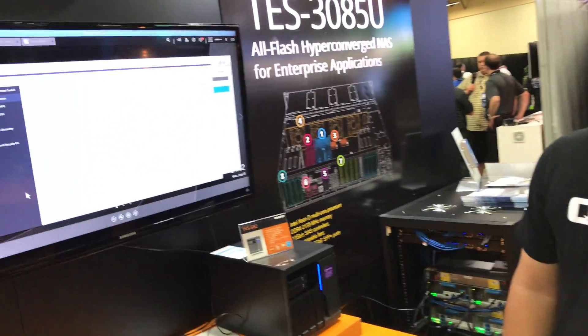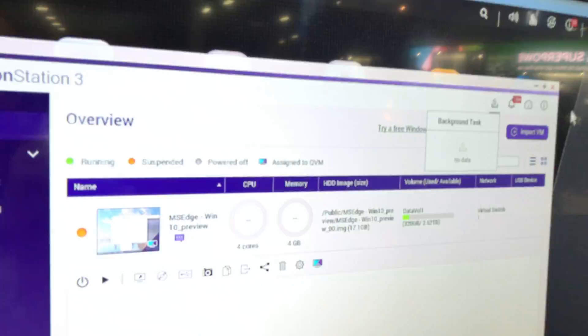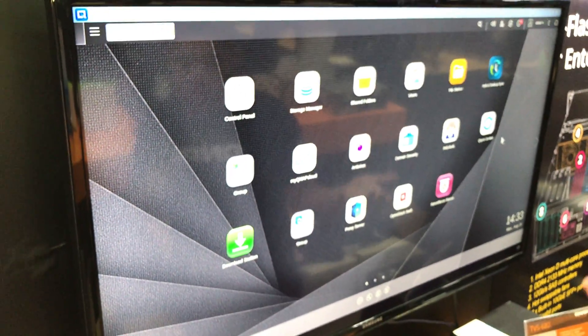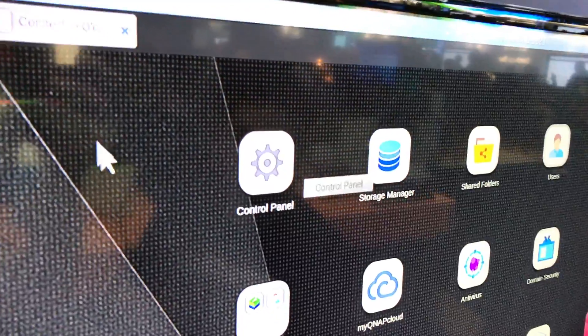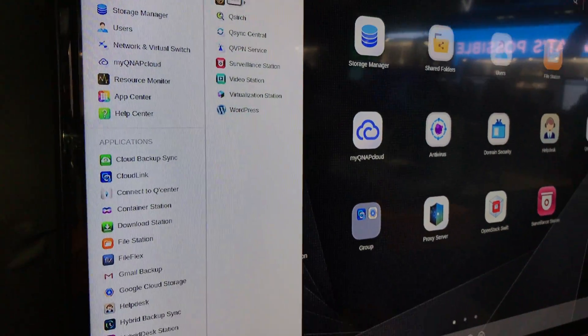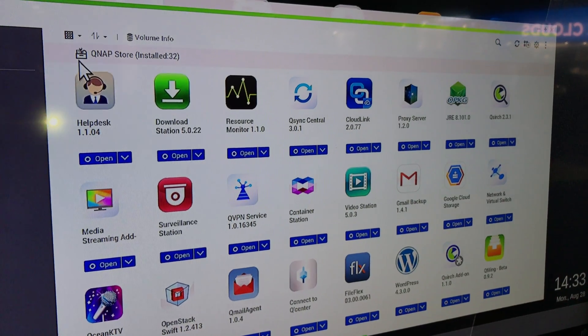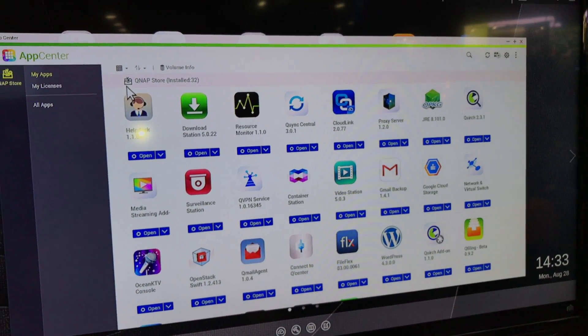Looking at the screen, the user management interface shown is called QTS. It has an iPad-like interface where you can drag and drop anything. There is also something similar to an app store called the App Center, where you can install, uninstall, enable, or disable apps. QNAP currently has two to three hundred apps available in the App Center.